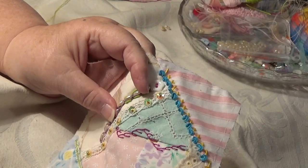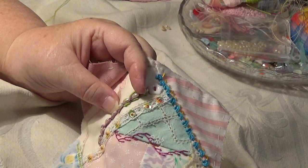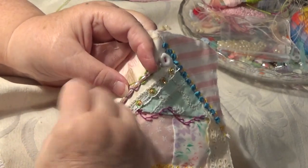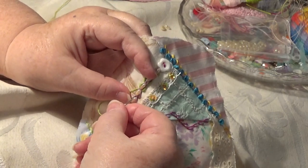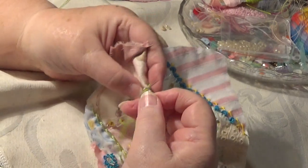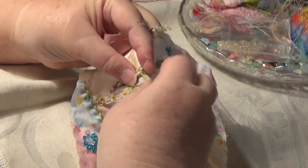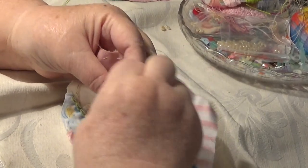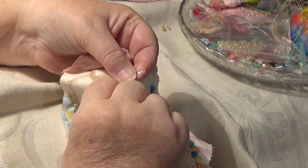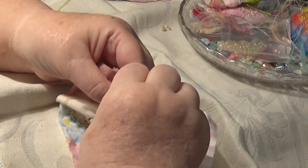I hope you're learning all my lingo. Down that way. Two, three — I can push this through. Four, five, six, seven, eight.